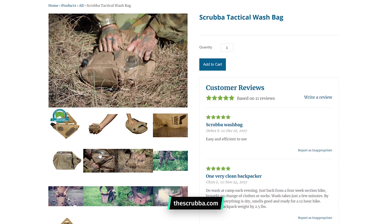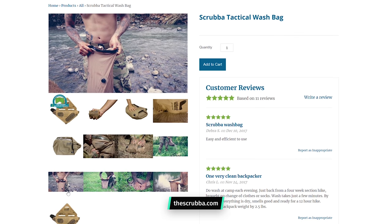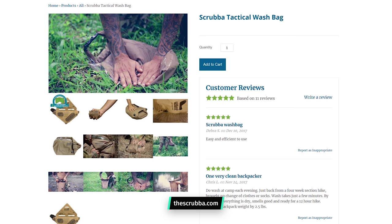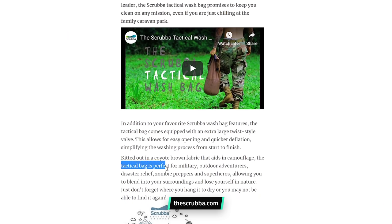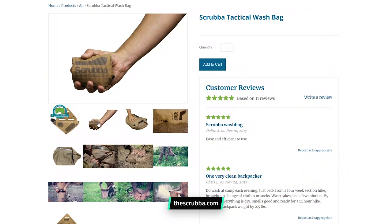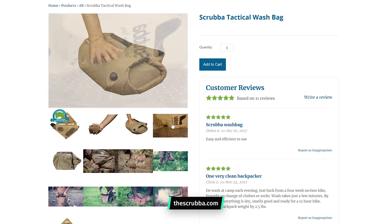Scrubber also makes a tactical wash bag that was designed in consultation with a former Australian SAS team leader, which according to them is perfect for military, outdoor adventurers, disaster relief, zombie preppers, and superheroes. While we can't imagine Captain America or the Hulk using the Scrubber wash bag, we will certainly be keeping an eye out in the upcoming Avengers films. But this is ideal for the military with its extra large valve and the brown colour.